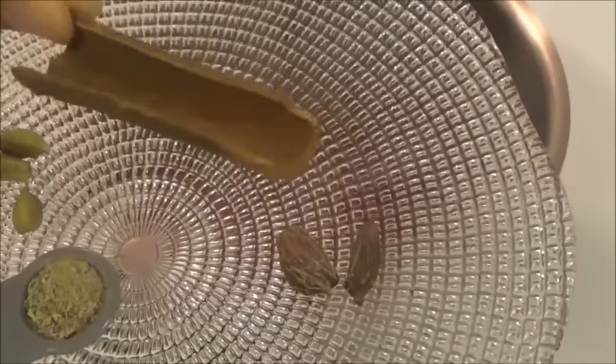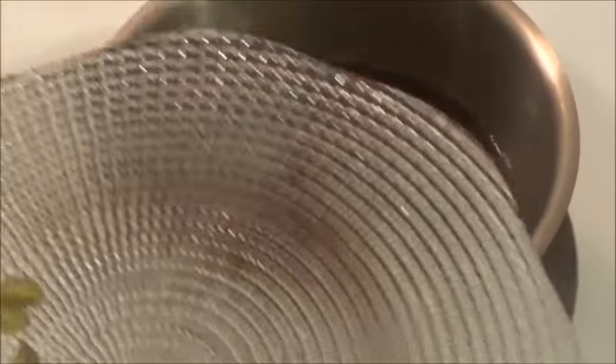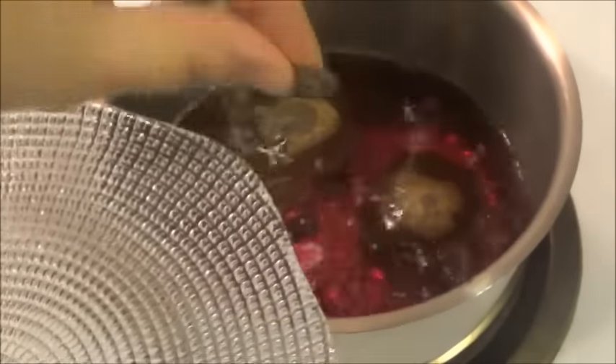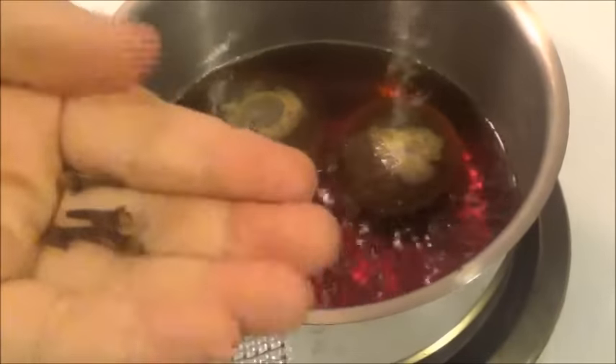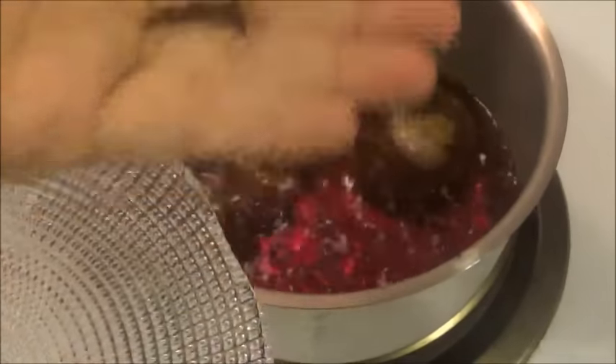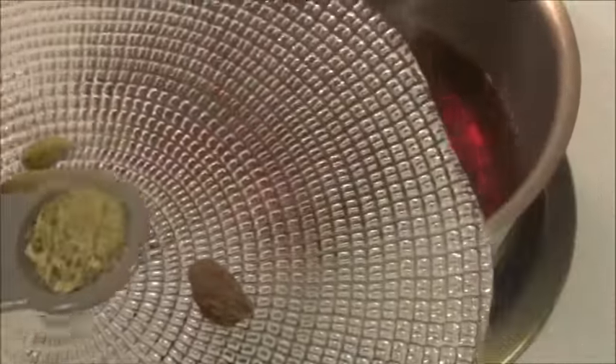If you add the cinnamon powder, it's going to make your tea very strong, so I'll add the cinnamon stick. I'm going to add one black cardamom and add all the clove sticks — these are really good. And instead of the green cardamom solid, I'll add the powder to it.